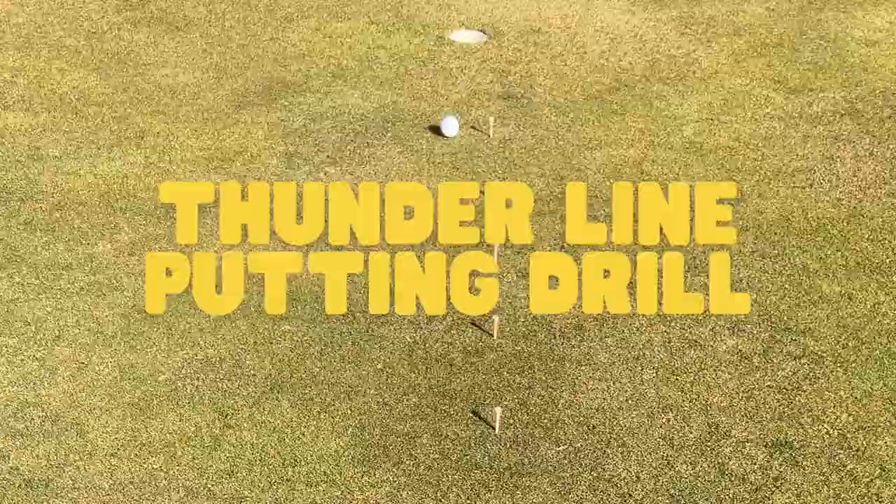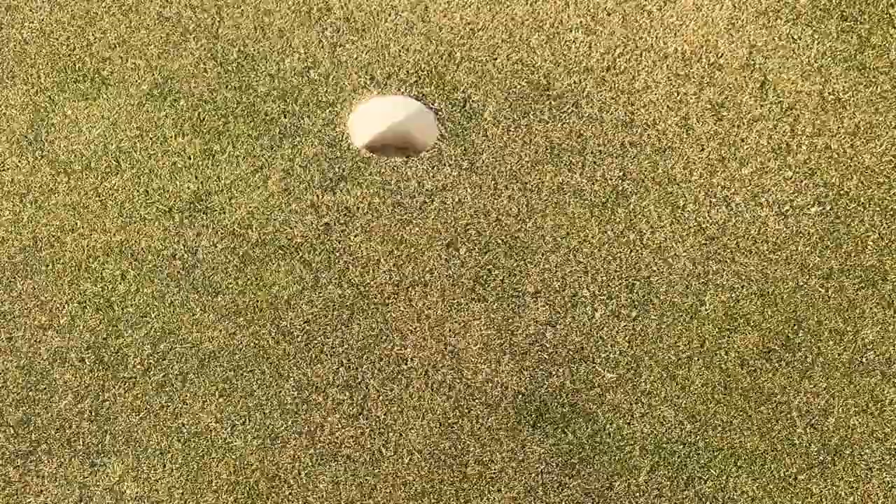The next drill is what I like to call the Thunderline putting drill. For this you'll need about a 12 or 14 foot straight putt and 10 tees to line it up.